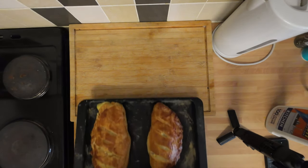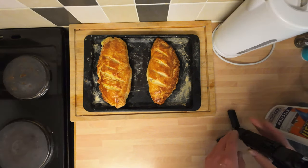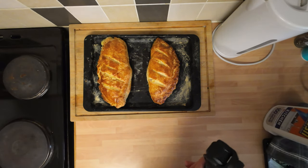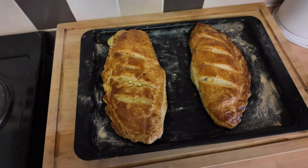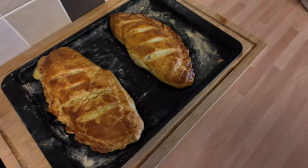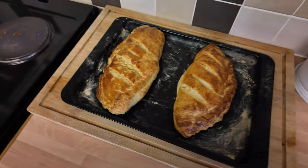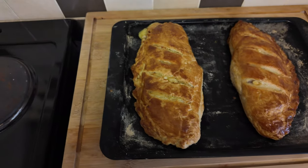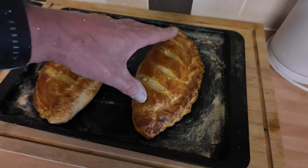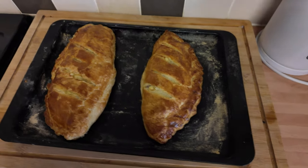The bit that everyone's been waiting for — check these bad boys out. Let's get the camera in a bit closer. Tell you what, you wouldn't kick any of them out of bed would you? Which one do you reckon is the best? The crimp lid one — it's alright, looks better now than it did before. But I think this handmade one takes it.